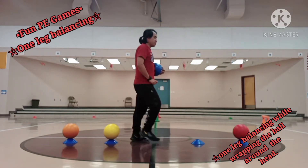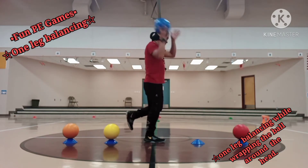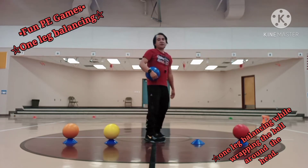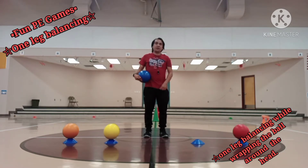This time I need to balance using my left leg. One, two, three, four, five. So we're done with one leg balancing and rubbing the ball around our head.